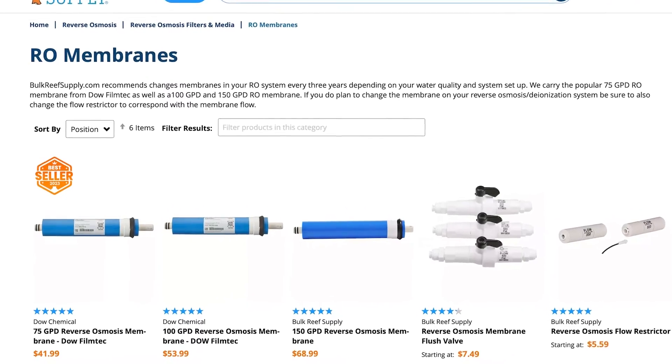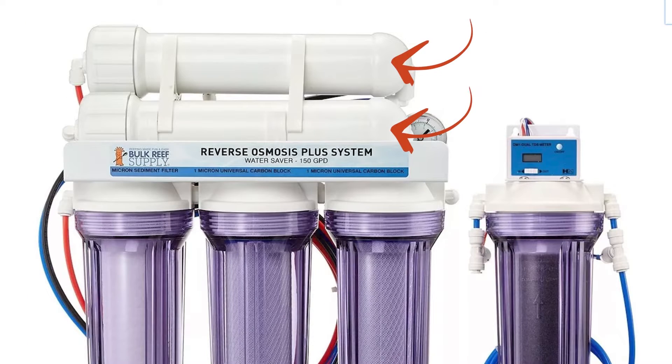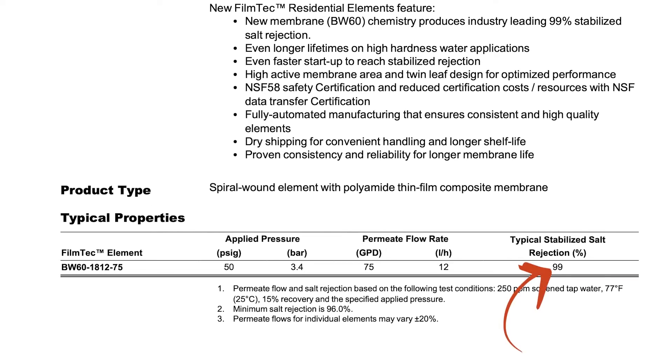There are faster membranes of 100 and 150 gallons per day, and dual membrane options, which double the output and effectively cut the wastewater in half. Understanding how these work will make it much clearer which configuration is right for you. In optimal conditions, the various membranes alone without the pre-filters can remove 96 to 99% of the TDS or dissolved solids in the water.